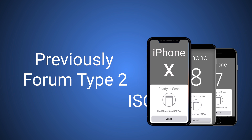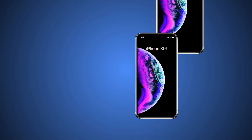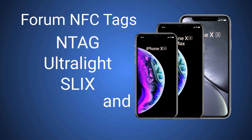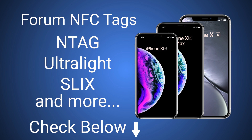Previously, only Forum Type 2 and ISO 14443 tags were compatible with iOS. Now, the NFC readers on the new iPhone XS, XS Max, and XR will all support Forum NFC tag types 1 through 5. This includes NTag, Ultralight, SLIX, and more. For more information on tag types, check the links in the description below.